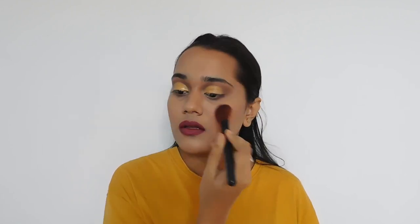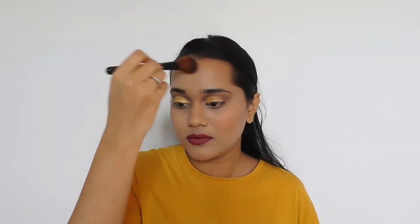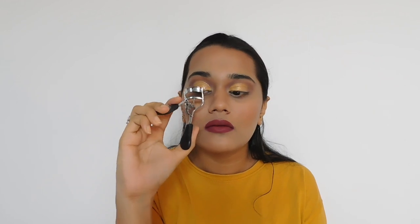I somehow managed to lose the video clip of me applying the lipstick, but I first lined my lips using Color Essence Maroon Lip Liner and then filled in with Maybelline New York Color Sensation Creamy Matte in the shade Burgundy Blush. For blush I'm using Maybelline Color Show Blush in the shade Fresh Coral. At this point I don't even know why I haven't titled the video as 'Full Face Makeup from Maybelline' — the amount of Maybelline products I've used!